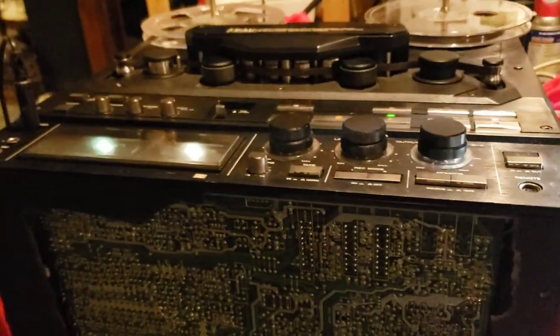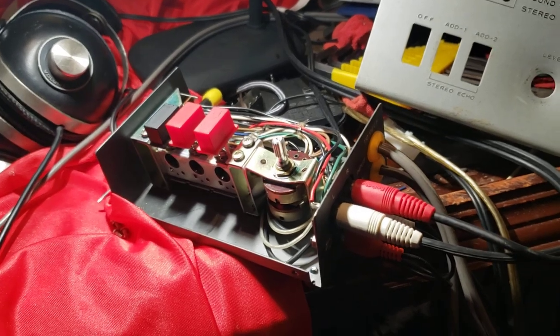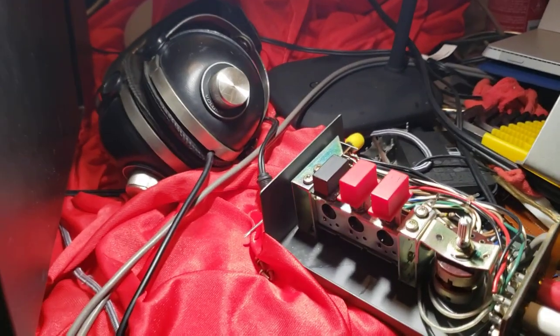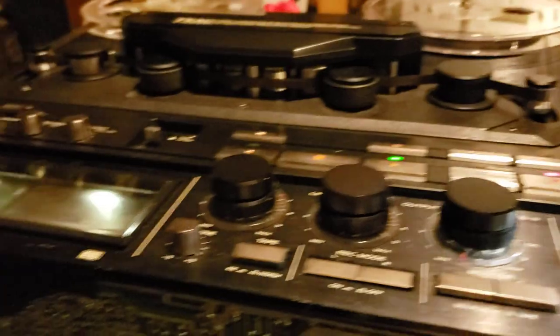Right now we're recording a song on a TX-2000R. I guess we can demonstrate the echo part of it. I'm recording from an echo unit. I have it connected to the X-2000R, and you can see it's in the record mode.